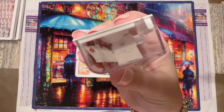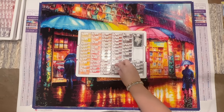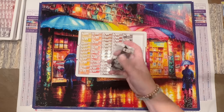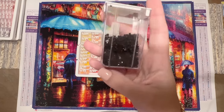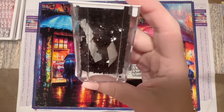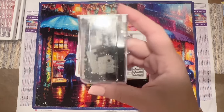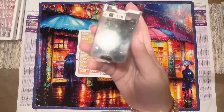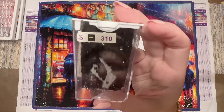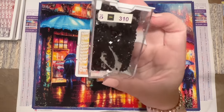They were really prompt about sending out those replacements, and I still had around a hundred left after including the replacements — much appreciated. Otherwise I was totally fine. The drill quality was pretty good, but the DMC 310 black diamonds were a little trash-prone. I didn't save the trash drills — drills with tabs sticking off the side — to show you, but this color certainly had a lot of them.